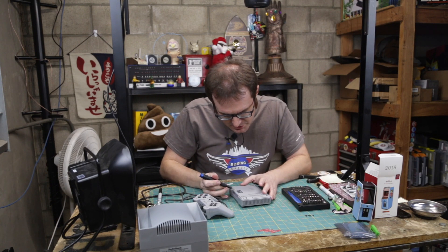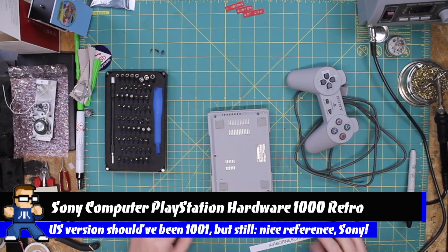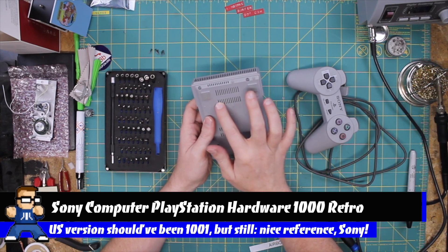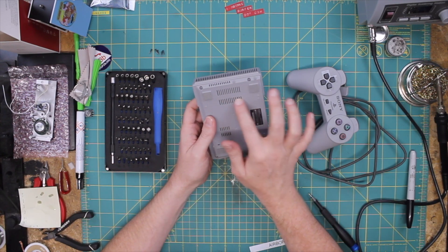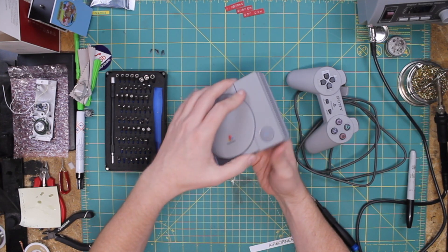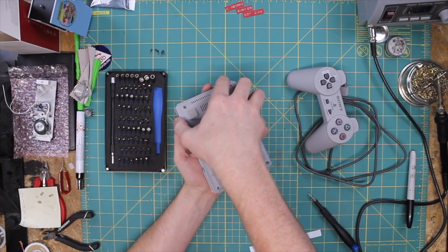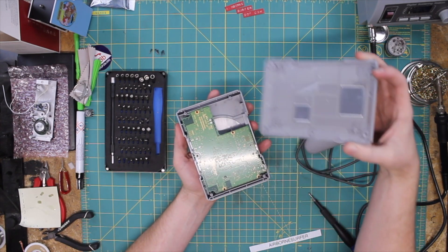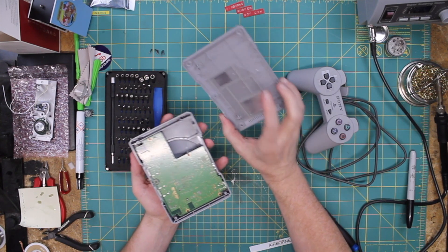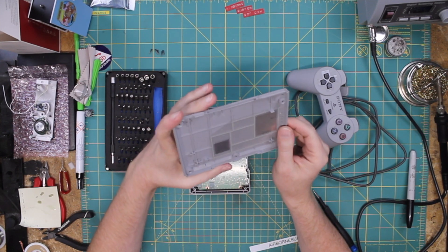This is the Sony PlayStation Classic model number SCPH-1000R. Take a look here — we've got some foil underneath there, and a couple of vent holes here. Whether or not they function is a whole different story. I'll go ahead and take the bottom off. Looks like it's all just cosmetic there, but this actually is through — so that's actually a little bit of a vent system.